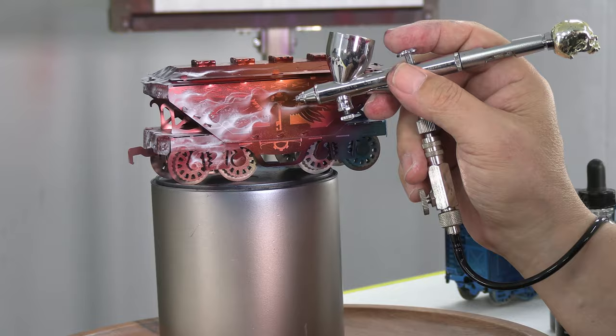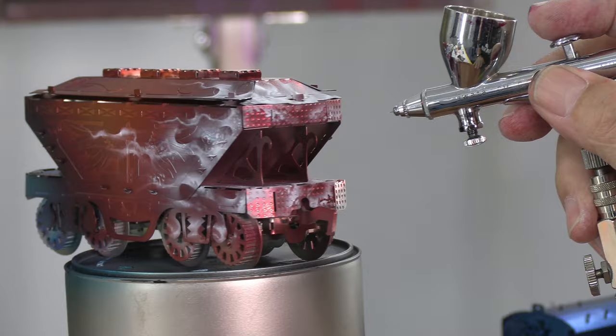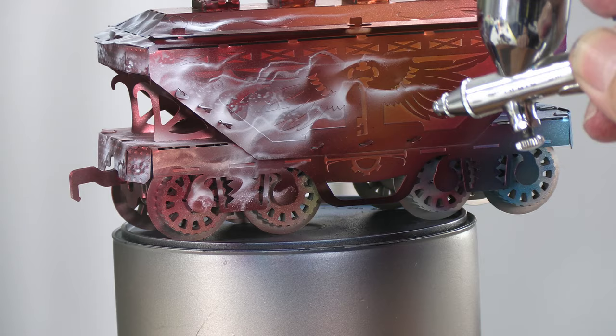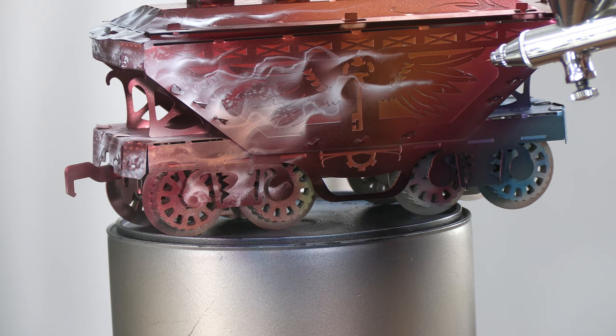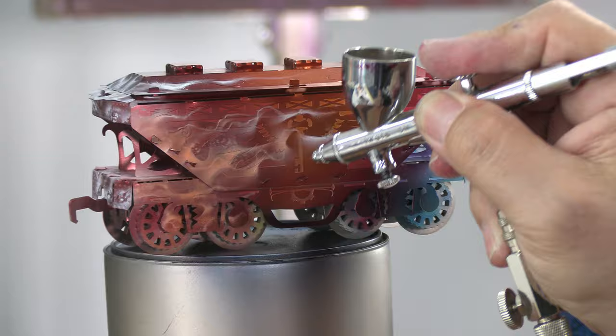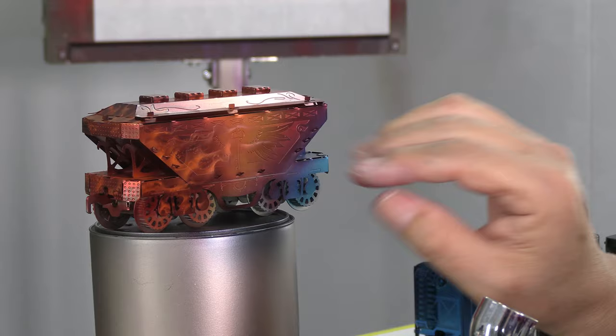Next step is to colorize these white flames with grabber orange — so we're using Candy 2.0 again — and I will start spraying lightly. My air pressure is very light and I will not go too intense because more colors are coming after all. I'm just colorizing the white pretty much with a grabber orange Candy 2.0.